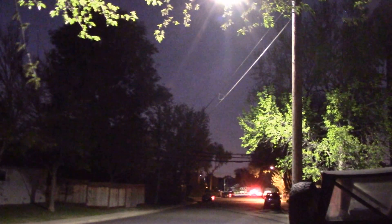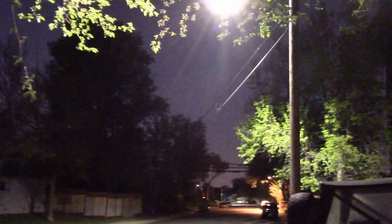It looks like a pretty decent light. I'll try to get some specs on the light and put a link in the video description. Just thought I'd show you what one of those new LED street lights look like. You can definitely see the new color here, and then down here you can see the old pattern of the old street lights.